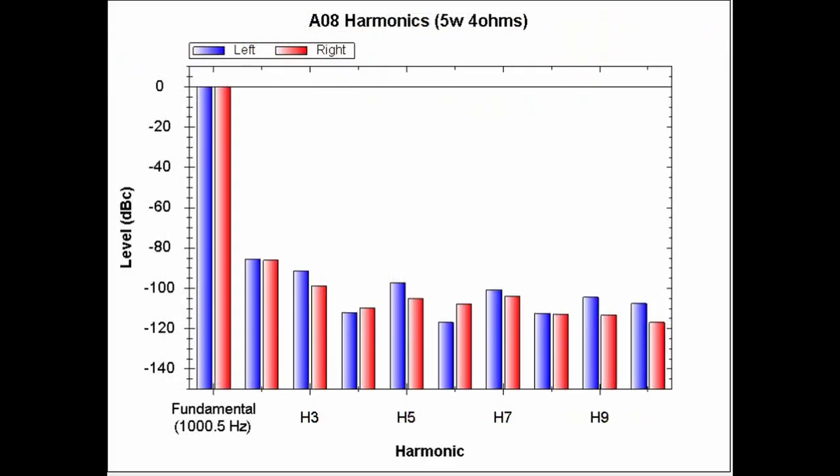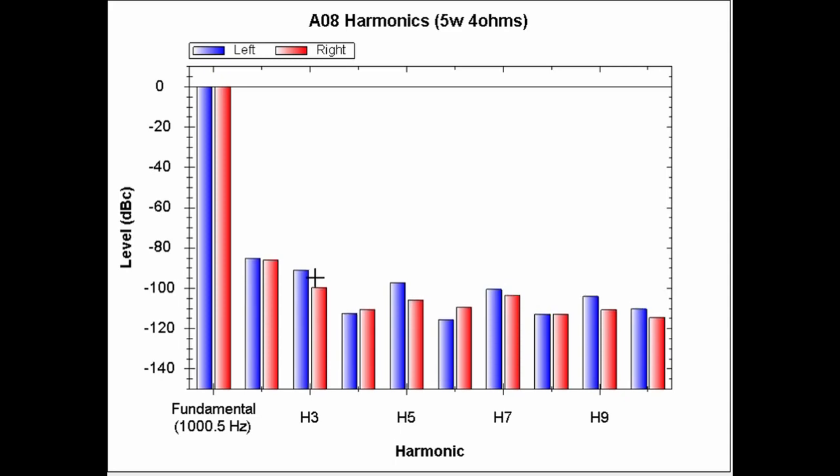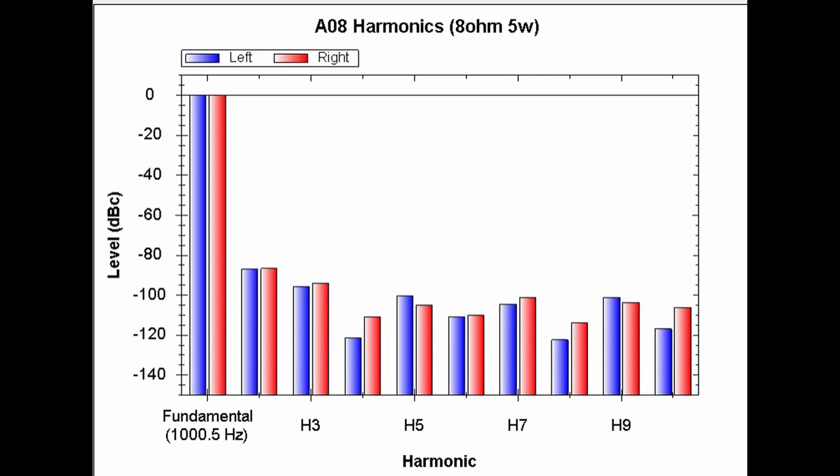This plot shows the harmonics of the AO8 Pro with it putting out 5 watts into 4 ohms. What's interesting is that the even harmonic — the second harmonic — is higher than the third harmonic, which is the odd harmonic. That's typically what you see with tube amplifiers. Here are the harmonics for 5 watts into 8 ohms, and once again you can see that the second harmonic, the even harmonic, is just a little bit higher than the odd harmonic.